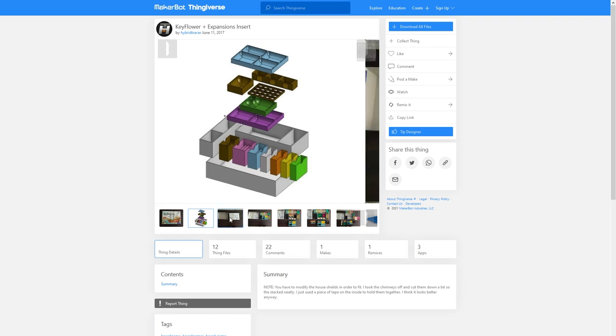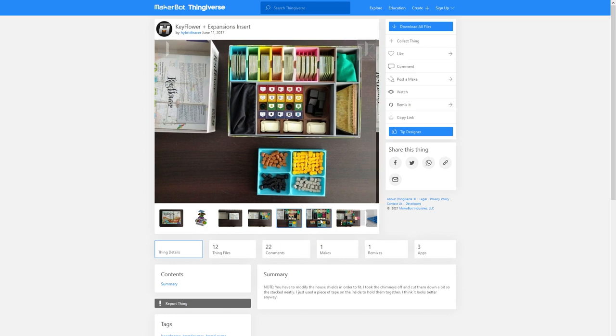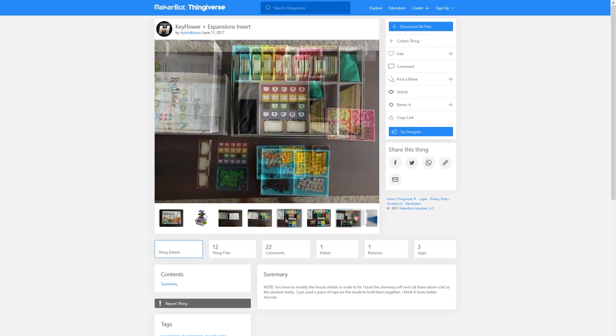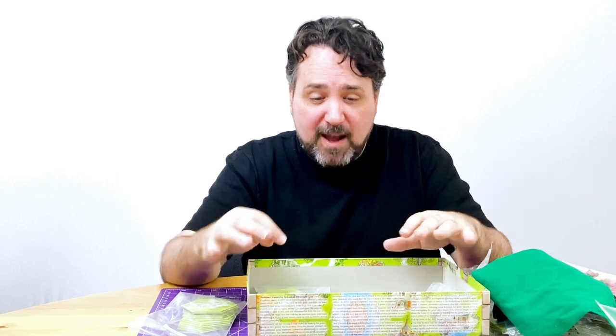Everything fit in the same box, and I really wondered what the colors were all about, because it's just a beautiful, colorful insert. The designer, Hybrid Tracer, used different colors to indicate which pieces come from which expansions — anything brown is from the Merchants expansion, anything pink is from the Farmers expansion — and he also made the seasonal boxes color-coded, so you can see at a glance which box is for spring, summer, fall, and winter. It's gorgeous! It fits all three expansions in the same box. It looks amazing. I desperately want to print this insert, but I want it to look as good as it does in the picture, which means I want my components to be different colors too.